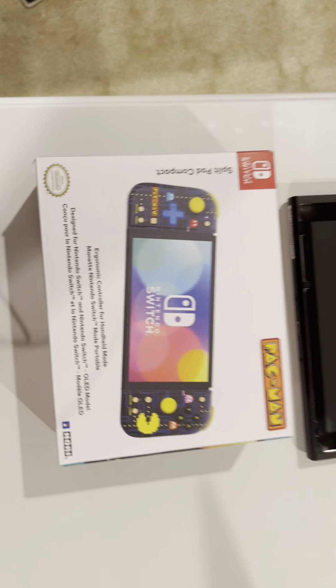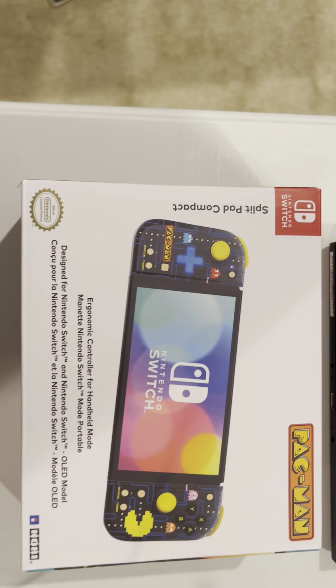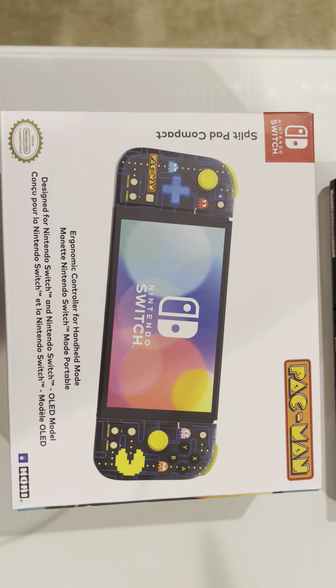What's going on guys, it's Caveman here. Just wanted to give you guys a little bit of my thoughts on this Split Pad Compact Pac-Man Edition from Hori.